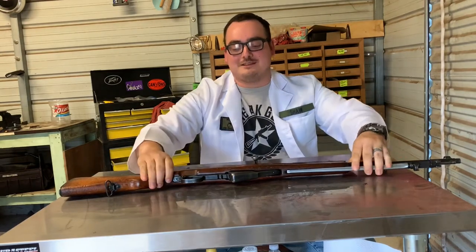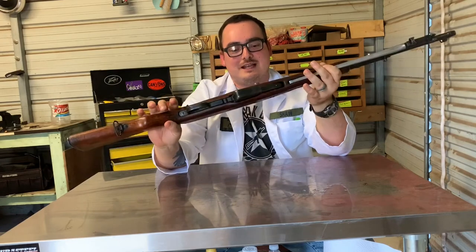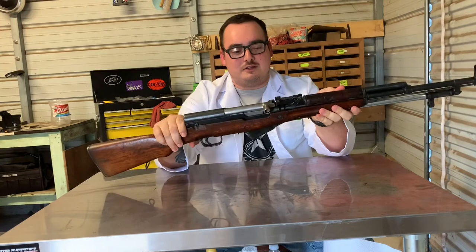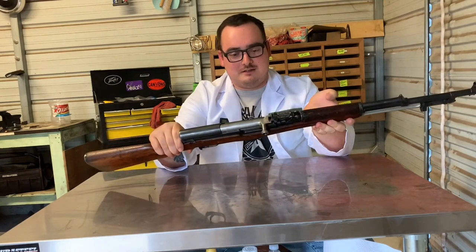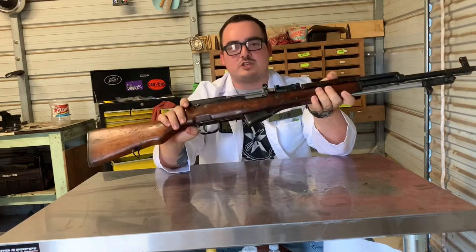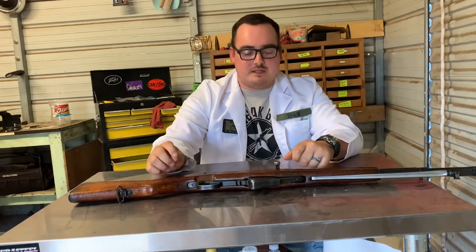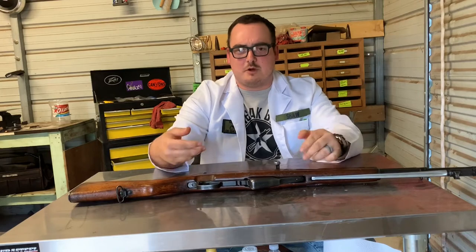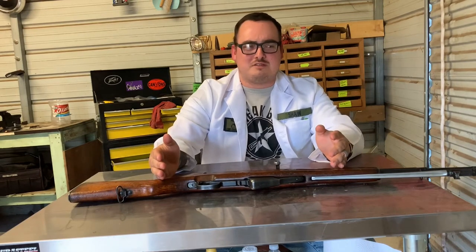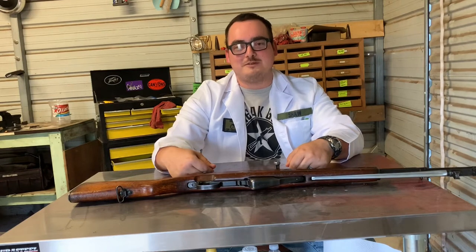Hey everybody, welcome — I am Doc Shaw, and today we are taking a look at the Chinese SKS. This is actually one that was kind of Vietnam-era military turn-in, and I picked this one up from Palmetto. I think Palmetto and Classic Firearms were both running kind of the same batch of rifles — just a really cool rifle. This thing was probably the worst cosmoline cleaning that I've ever had to do; it was absolutely atrocious. When a rifle's stored for over 20 years it can get pretty nasty.